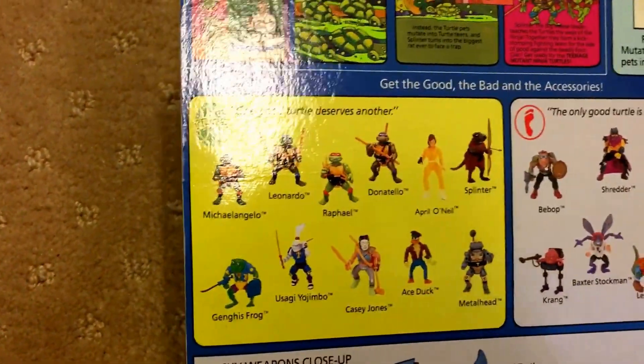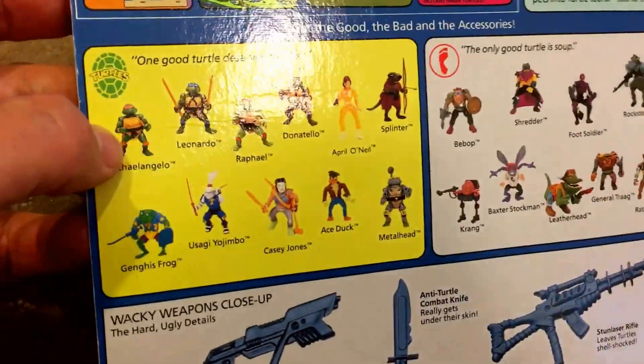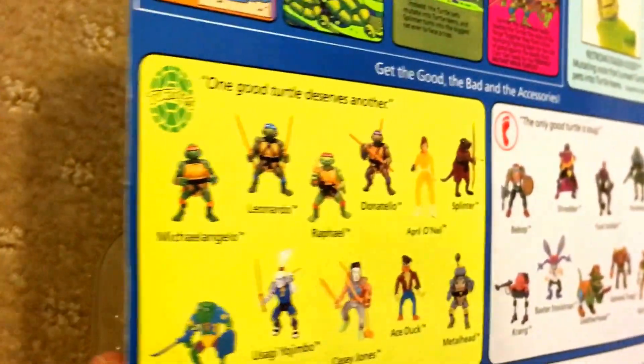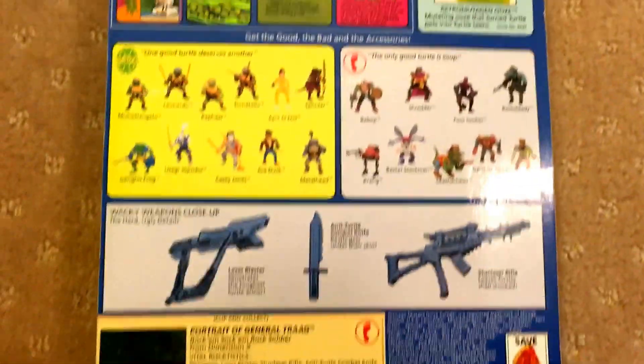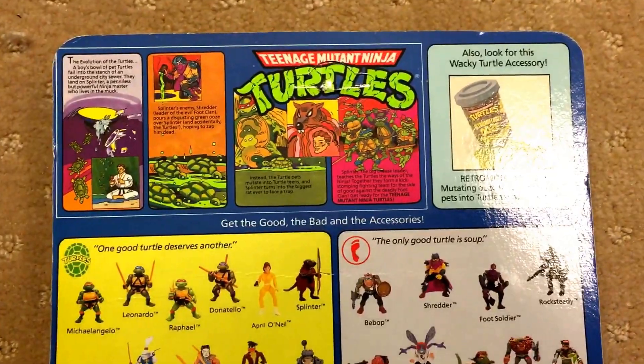This one's got a similar crease in a similar spot. I believe that's actually a really common place to get it because it's the opposite side of where they sealed the bubble. So it might be a heat crease or something like that — pretty common one for Ninja Turtles, I believe. If you know anything more about that, you can write and comment and tell me.